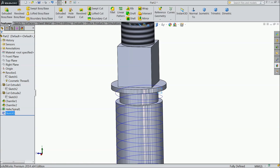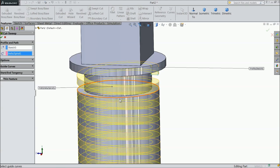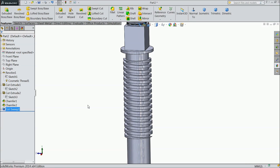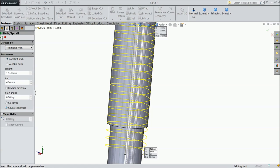Now go to Feature, select Swept Cut. The sketch is selected. Now select path. It is looking reverse so we want to change it. Just go to Helix, Edit, choose Counter Clockwise.